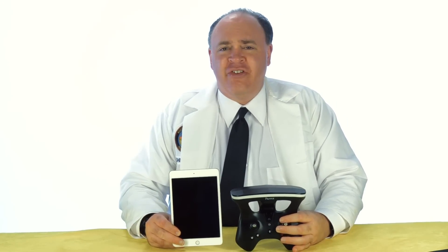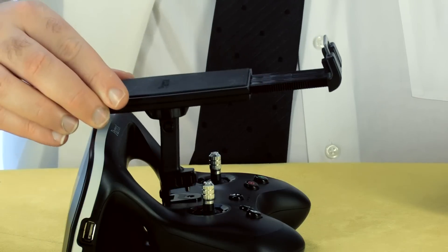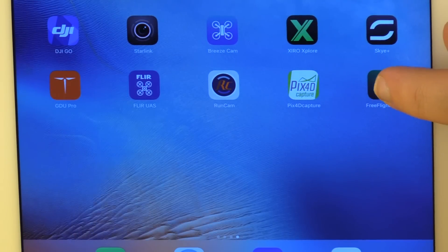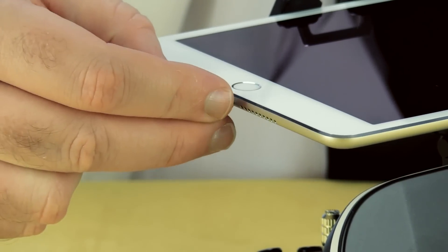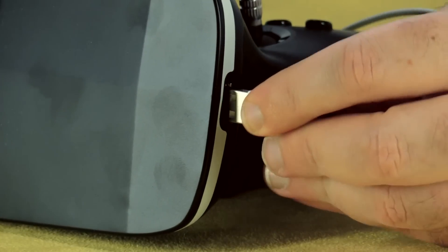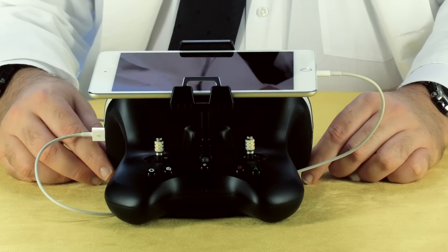Now let's get the controller ready to go. You'll need a smart device running either Android or iOS to receive video and telemetry from the Bebop 2. Mount the device holder on the controller, then go ahead and download and launch the app — it's called FreeFlight Pro. Like Autel or DJI, you connect the controller to your device using a USB cable, plugged into the jack on the side of the antenna.